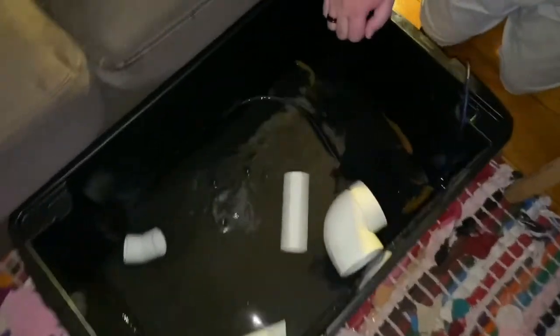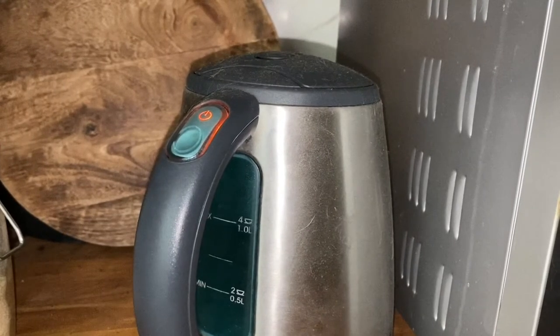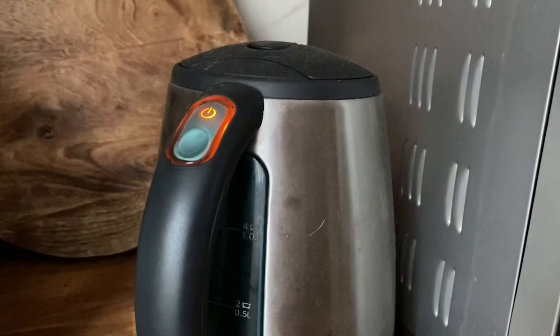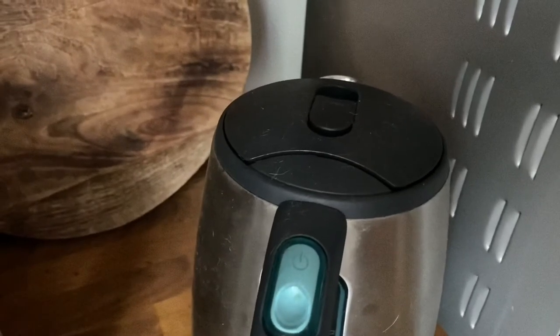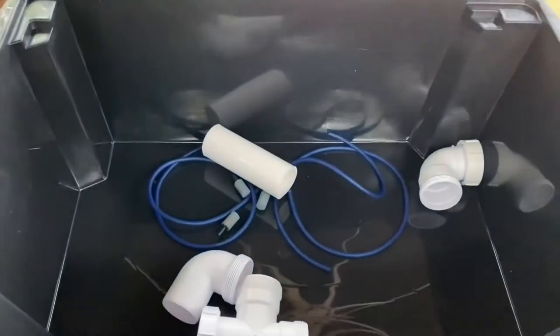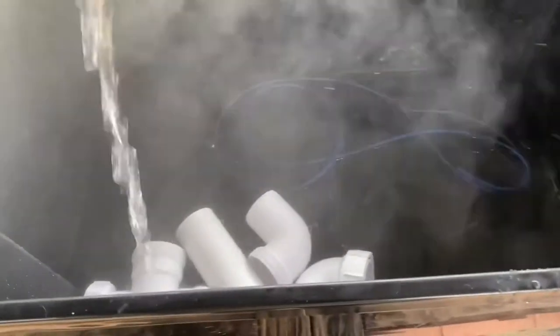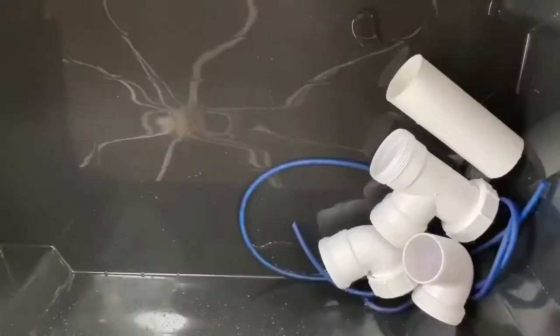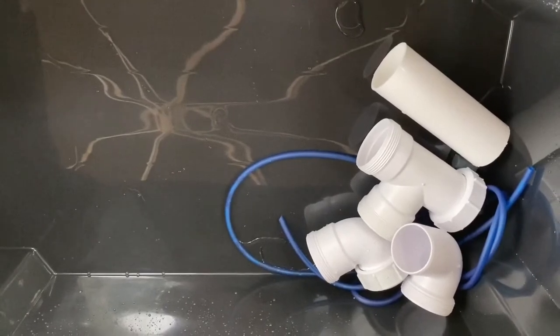There we go — all done. Now to get all the equipment ready and sanitized to start TTM. TTM by the way stands for Tank Transfer Method. Just pouring boiling water over everything to sanitize it all. Now to let it air dry for at least 24 hours if possible, and then we're ready to transfer the fish into this tub.